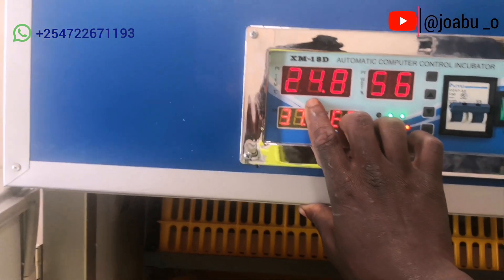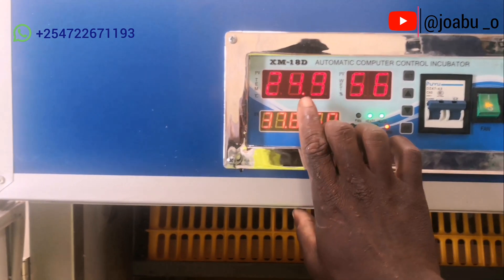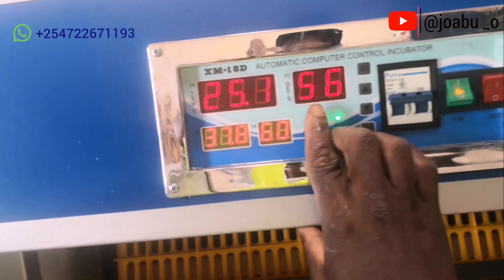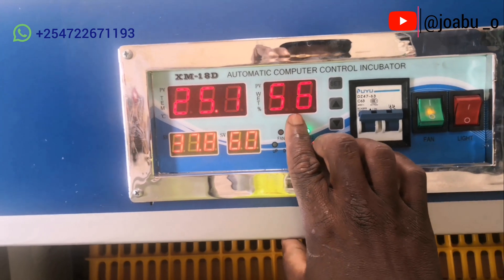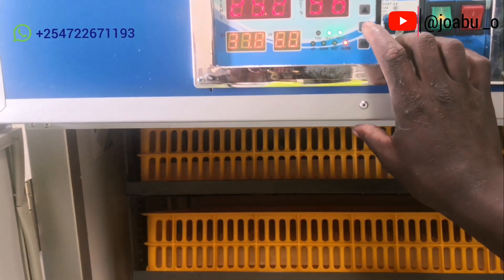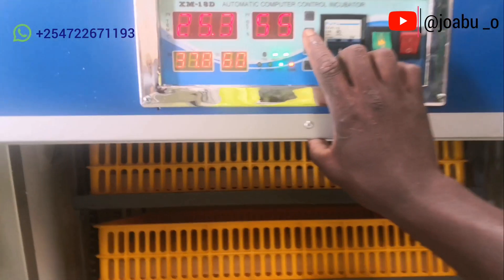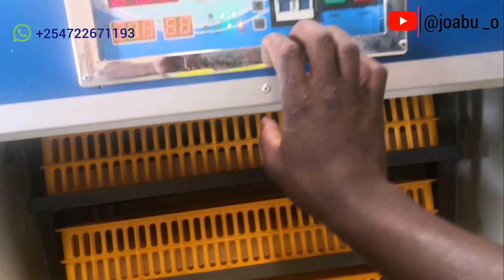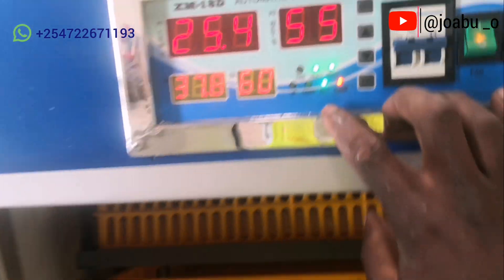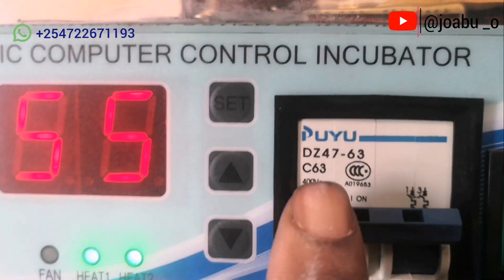The upper figure shows the current temperature reading and it will keep fluctuating up to the value you have set below. The same applies to humidity — it will also keep fluctuating up to the command value set below. If you want to incubate eggs requiring a different temperature and humidity, you come and change the command figure using the set button.